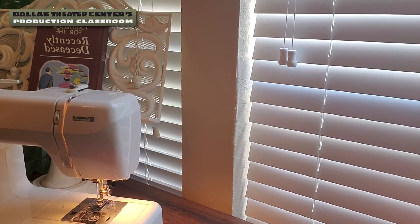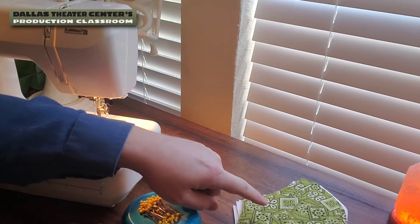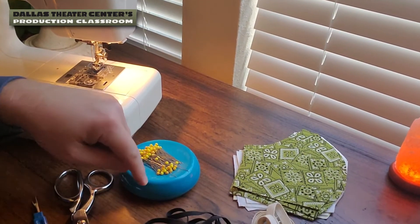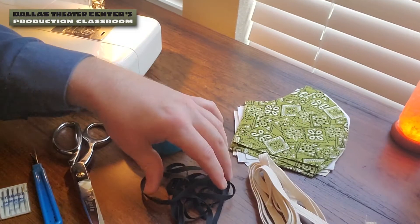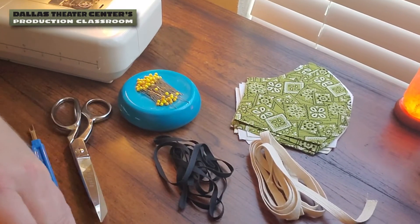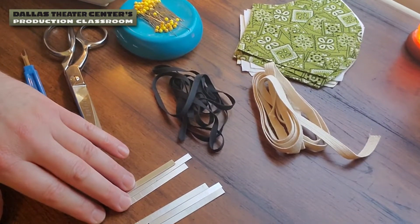The supplies I'll be using today include my sewing machine, which is already threaded. I've also got my cut pieces for the mask, pins, a pair of sharp scissors, a seam ripper, some extra needles just in case, elastic or twill tape — you can use either one of these. I've also got my nose pieces handy; I'll need one of these per mask.